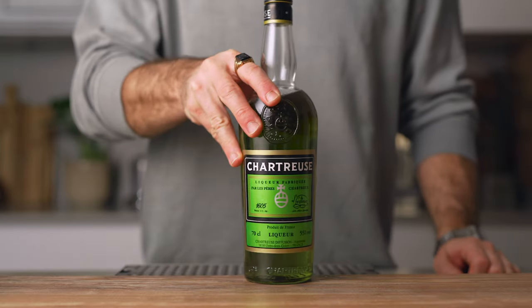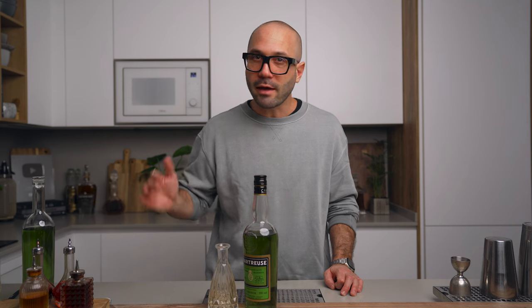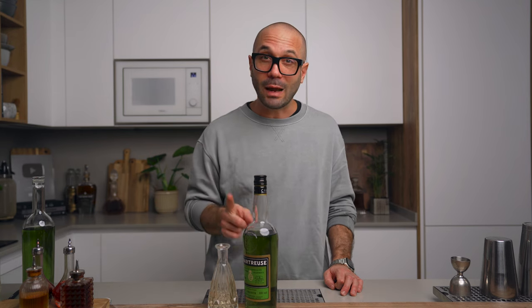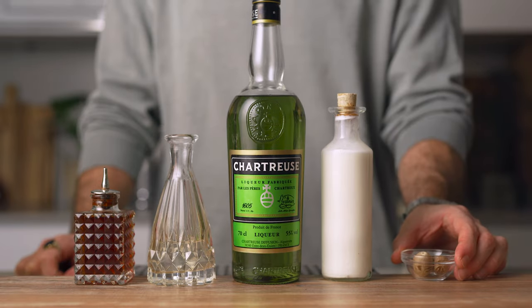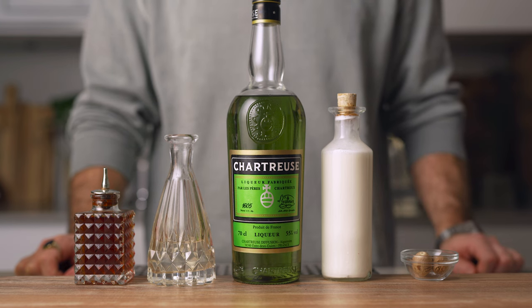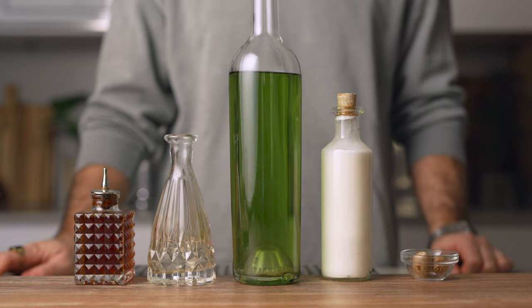Speaking of which, let's make our chartreuse green grasshopper. What you're going to need is green chartreuse, obviously, and some mint liqueur. Today I'm using one I made on the fly using mint essence, vodka, sugar, and a little bit of water, because I don't have access to a top-quality mint liqueur here — but if you can find Tempus Fugit, I highly recommend that one. You're also going to need heavy cream, our chocolate bitters, and nutmeg for the garnish. You can also use your DIY green chartreuse if you gave it a shot — it works wonderfully too.